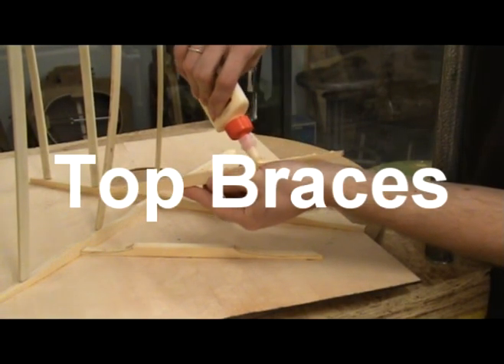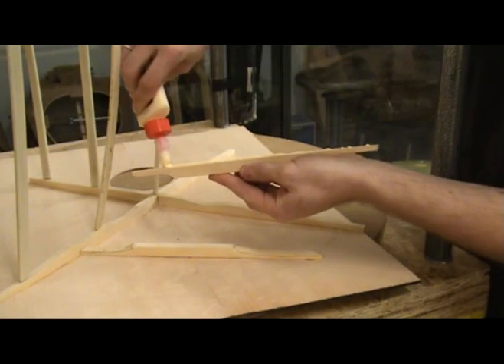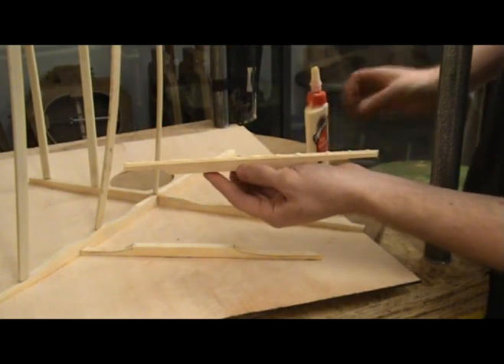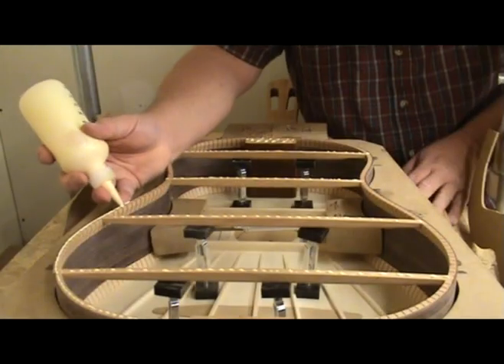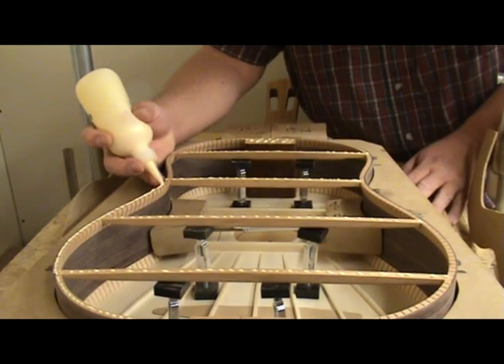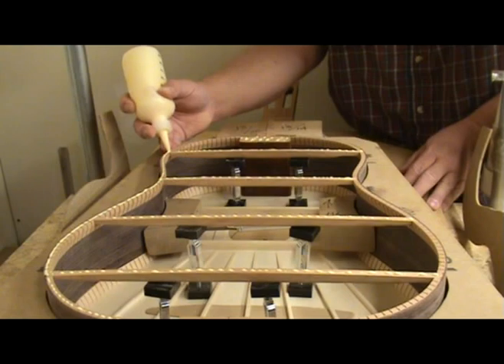This glue is an aliphatic resin emulsion type glue. It has a shelf life of approximately 12 months tightly closed at 70 degrees. The first digit of the code on the side of the bottle is the final digit of the year. This is followed by a letter indicating the month — A for January, B for February, etc. — and I is skipped. Always make sure your glue is fresh.